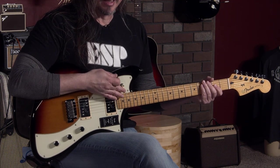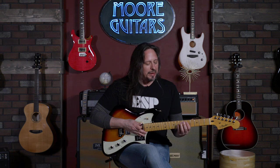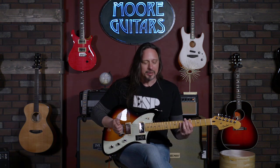There's the bridge pickup. If we go to the neck and roll up the tone — that reminds me of how the '52 Teles used to come from the Vintage Collection.